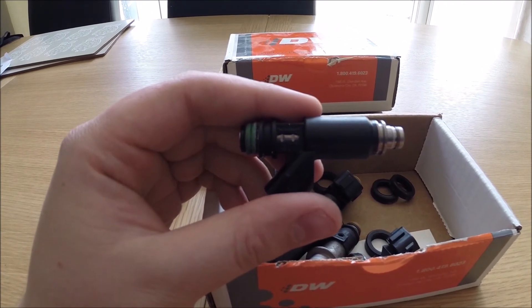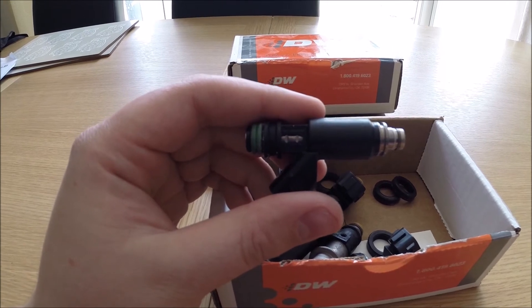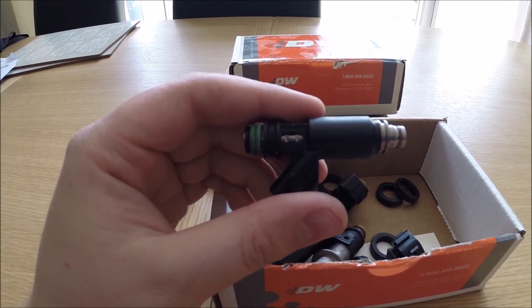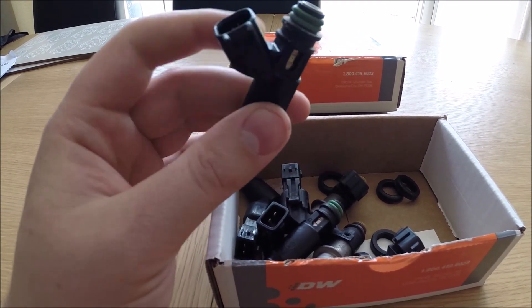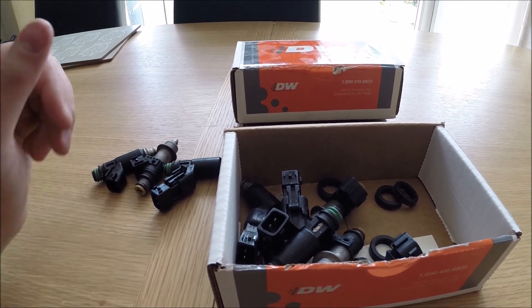The problems I ran into: at any lower than 1.7 milliseconds injector pulse at idle, the injector would start breaking up and the car would struggle to run properly. Incredibly frustrating, because it meant I had to get it to idle at about 1150 RPM just to get anywhere near 14:1 air-fuel ratio. The car always stunk of fuel. The 600cc's I could put up with — for naturally aspirated use they were perfect.